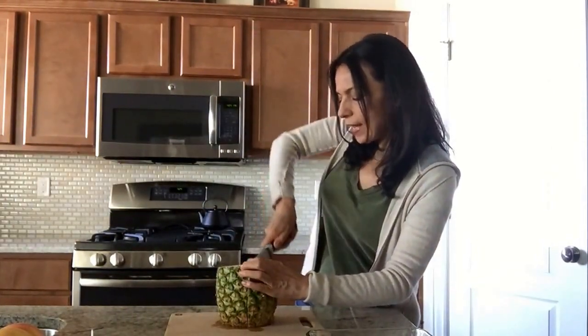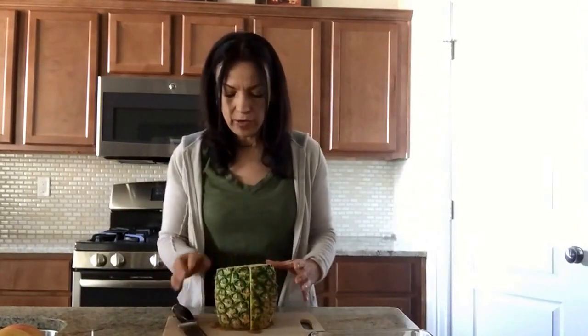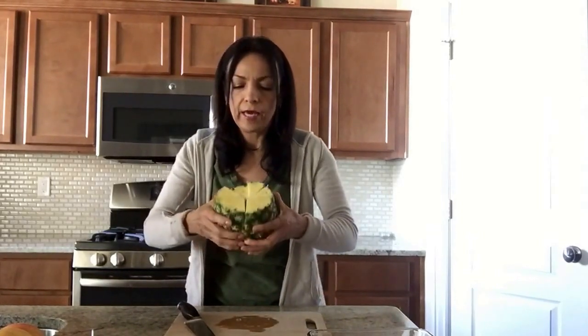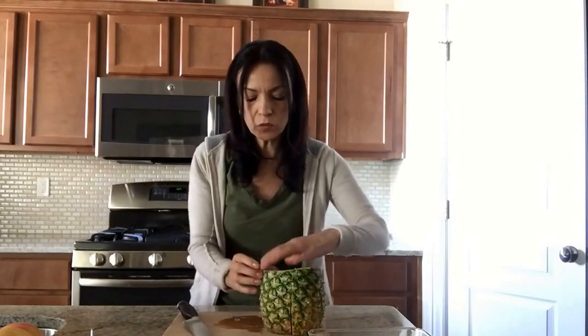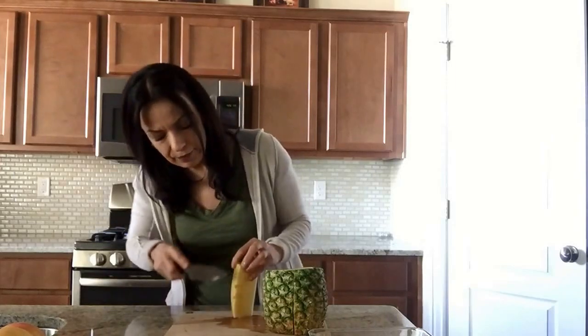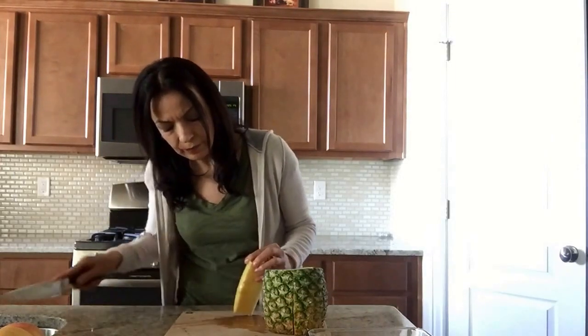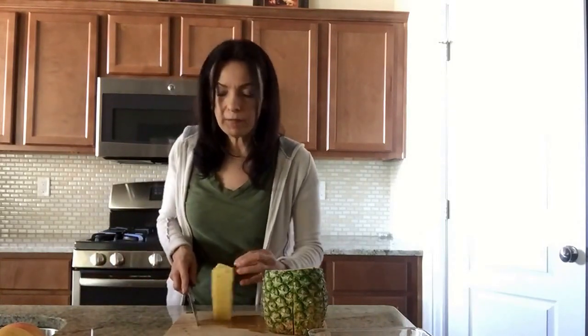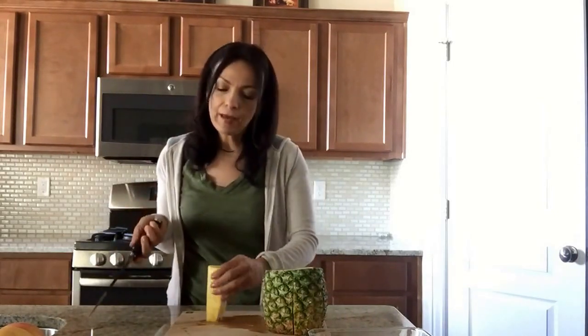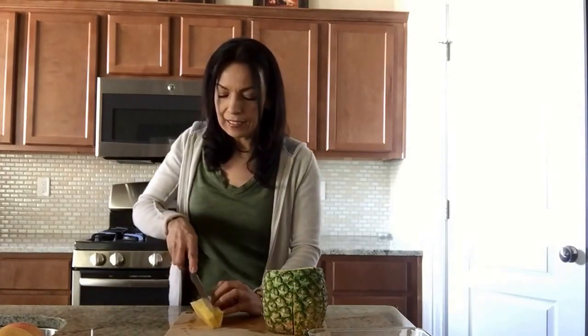Once you cut it like that, you now have about eight pieces. Grab one piece like a little pie cut and you're going to cut the outer part of the pineapple. If you have any little pieces left, they're very easy to cut off. Then you're going to cut the hard middle part of the pineapple and eliminate that piece. Now you're going to be able to dice these into little pieces.